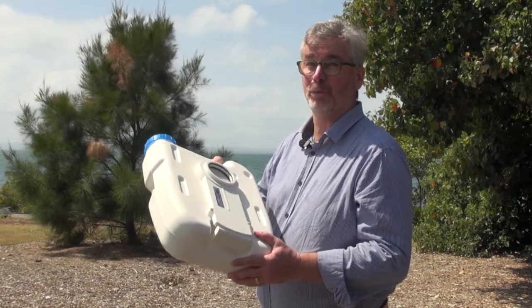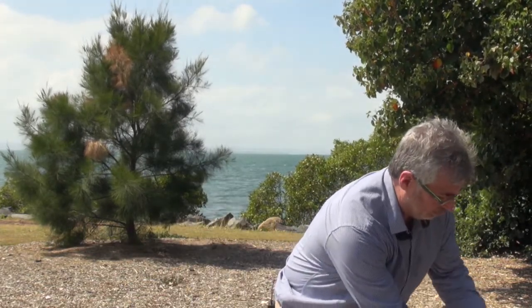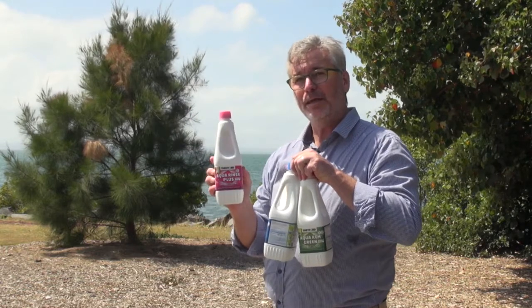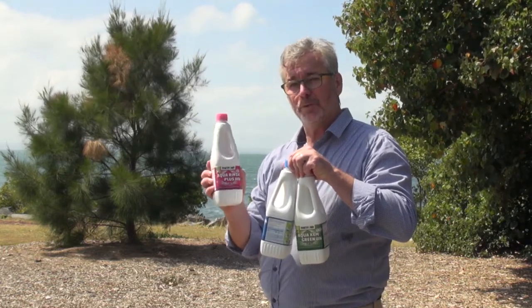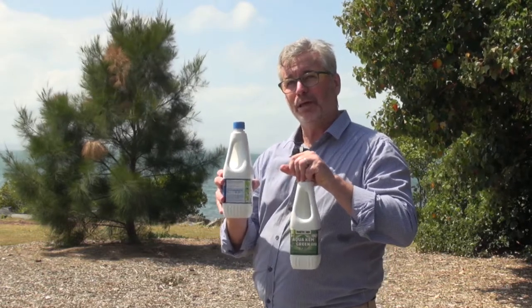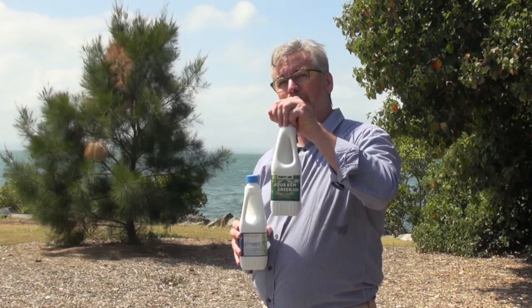Here's what the chemicals look like that we use in the toilet. There's a chemical that goes into the top tank that keeps the toilet nice and clean and smooth, and then we have these other chemicals that go into the waste part of the tank. That's the regular type, and of course there's an environmentally friendly one as well.